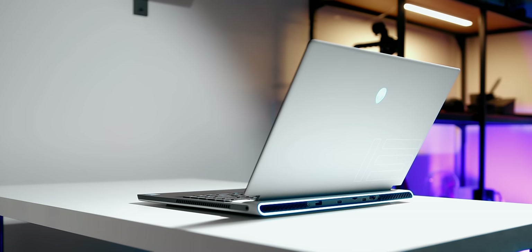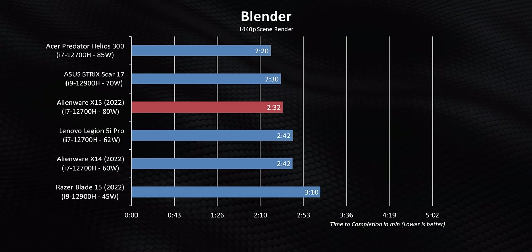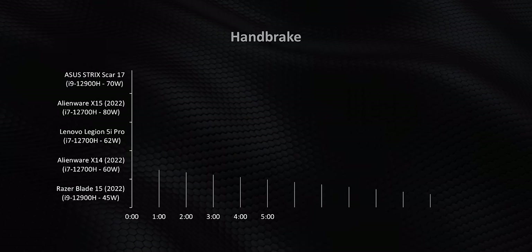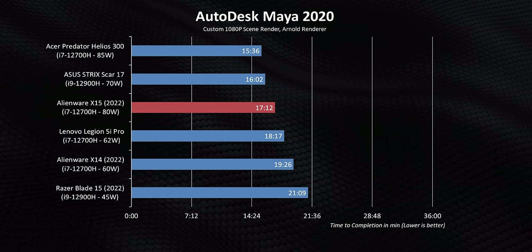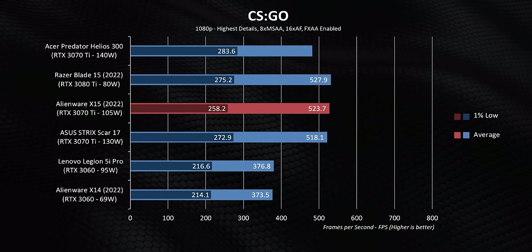Considering how portable the X15 is, it puts down some absolutely ridiculous performance numbers because of how Alienware manages their power envelopes. Other than a low single-thread result due to internal caps of the i7-12700H, this is one of the fastest 15-inch gaming machines I've ever tested. It can easily keep up with bigger, thicker, heavier devices like the ASUS ROG SCAR 17 and the Acer Predator Helios 300, while also staying ahead of the Lenovo Legion 5i Pro — though the 5i Pro costs considerably less. The X15's processor delivers consistent performance rather than dropping clock speeds and power in longer tests, backed by the RTX 3070 Ti for workloads like DaVinci Resolve and Premiere.